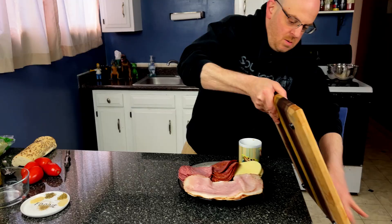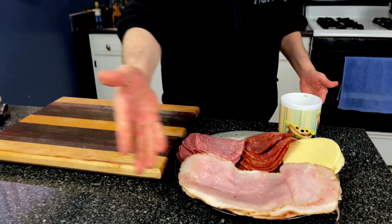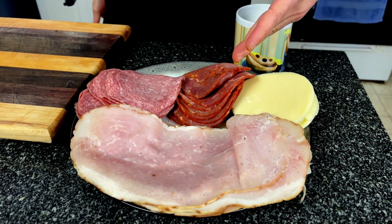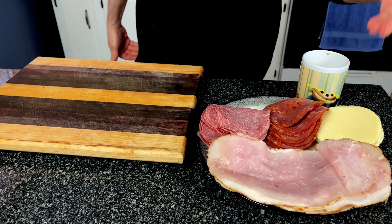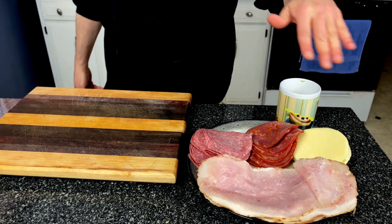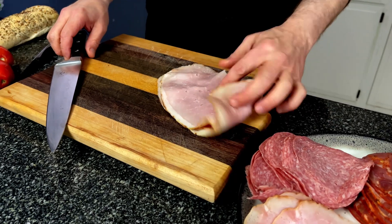While that's going, I'm going to get my meats ready. Again to review: ham off the bone, gabagool, capicola, Genoa salami, and some provolone. Keeping it really simple — that's almost everybody's version of the Italian sub. We'll get this chopped up, put four pieces in there, and get that rolled up.